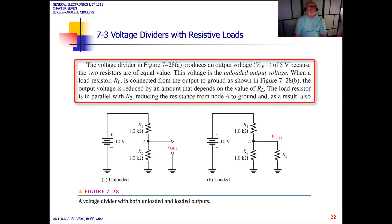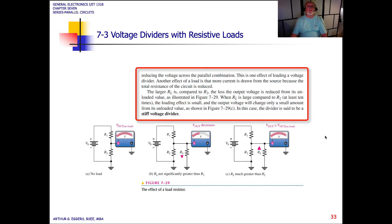When a load resistor, R sub L, is connected from the output to ground, as shown, the output voltage is reduced by an amount that depends upon the value of the load resistor. The load resistor is in parallel with R2, as we can see in the diagram, reducing the resistance from node A to ground and, as a result, also reducing the voltage across the parallel combination. This is one effect of loading a voltage divider.